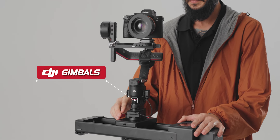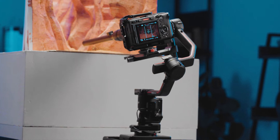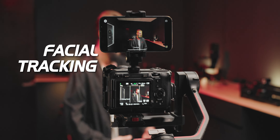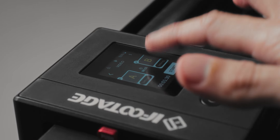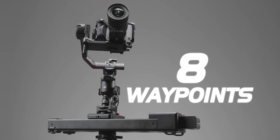The Nano 2 now supports DJI gimbals, seamlessly working with the RS2 to RS4, offering you even more creative possibilities. Plus you can take advantage of the Nano 2's facial tracking to easily capture moving subjects. With the Nano 2, you can now set up to eight waypoints, giving you greater control over your shots.